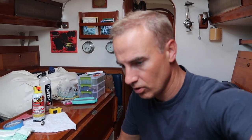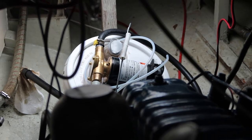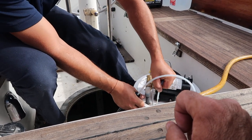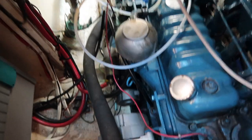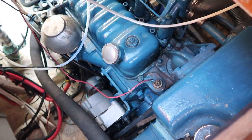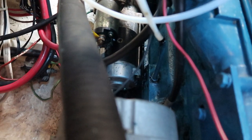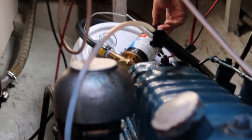We've let the engine run for about five minutes to warm the oil, and now we're ready to attach Ethan's electric oil pump. You take the tube and feed it into the dipstick area — just pull out the dipstick, insert the tube, and push it in as far as you can. Once it's seated, we switch on the pump and it begins sucking the oil out.